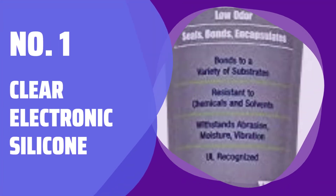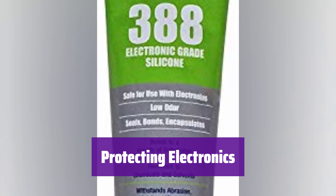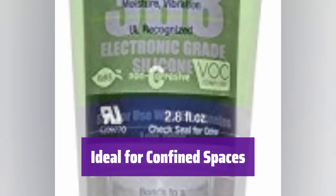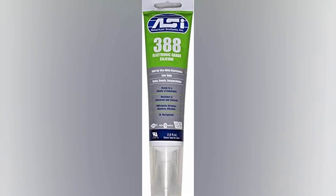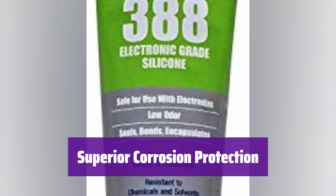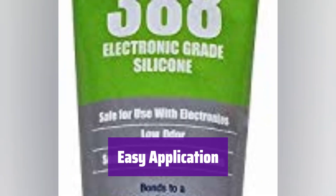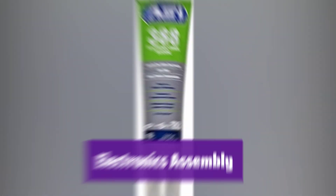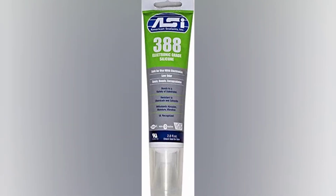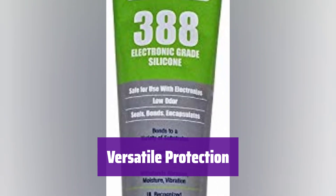Number 1: Clear Electronic Silicone. It's a non-corrosive silicone perfect for protecting sensitive electronics — it creates a reliable seal and insulation against corrosion. This neutral-cure silicone is odorless during curing, making it great for use in small areas, though good ventilation is still recommended for large-scale applications. It's specially formulated to safeguard copper, brass, silver, and other corrosion-prone materials, ensuring long-lasting protection. The convenient squeeze tube makes application simple and precise. It's designed for use in the production and assembly of electrical and electronic devices, providing sealing, insulating, and protective functionality.